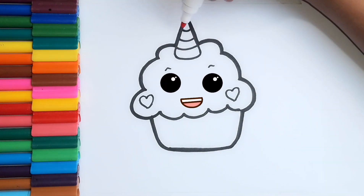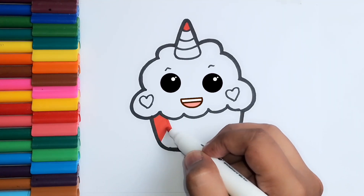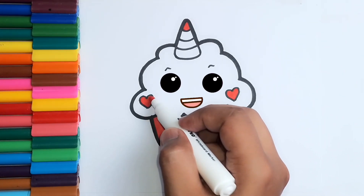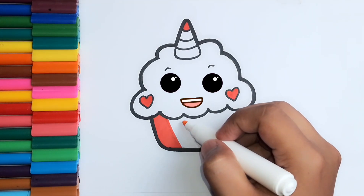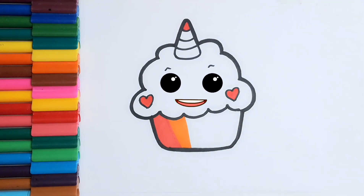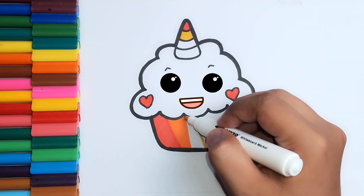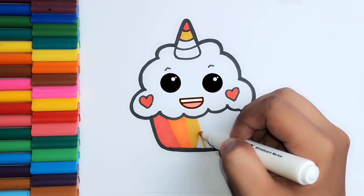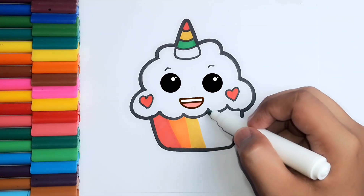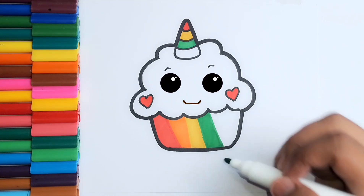Red color. Orange color. Yellow color. Blue color.